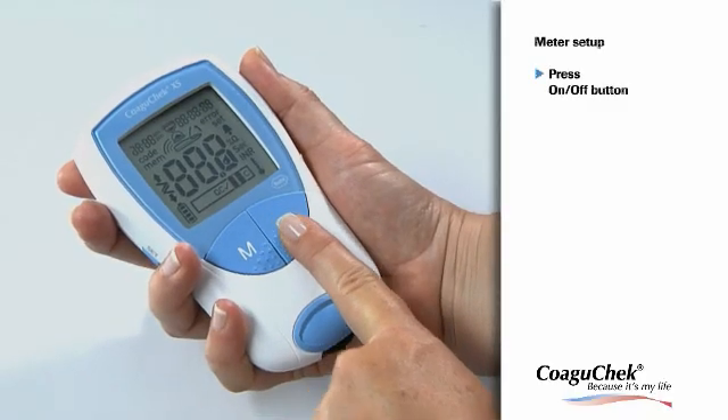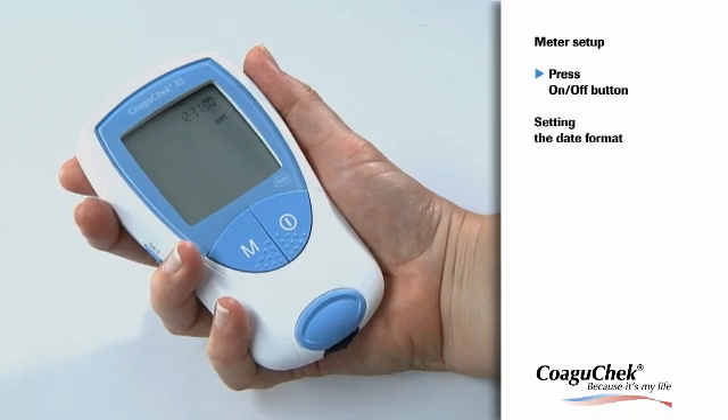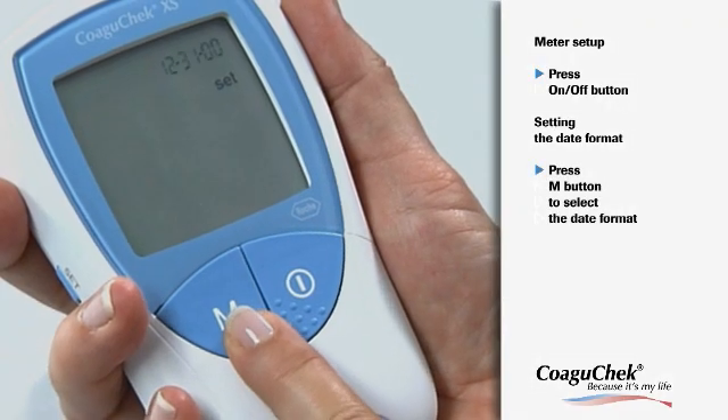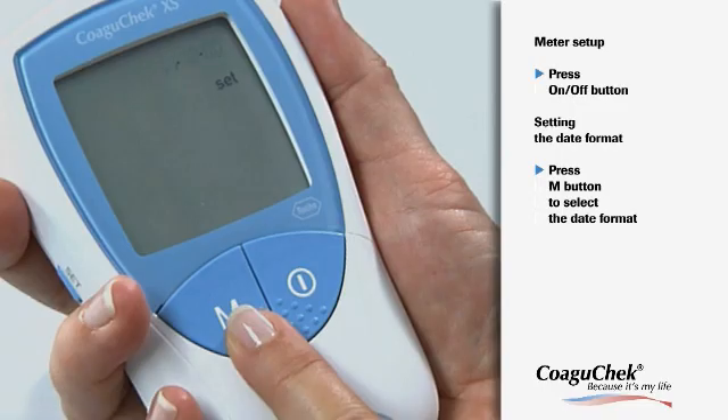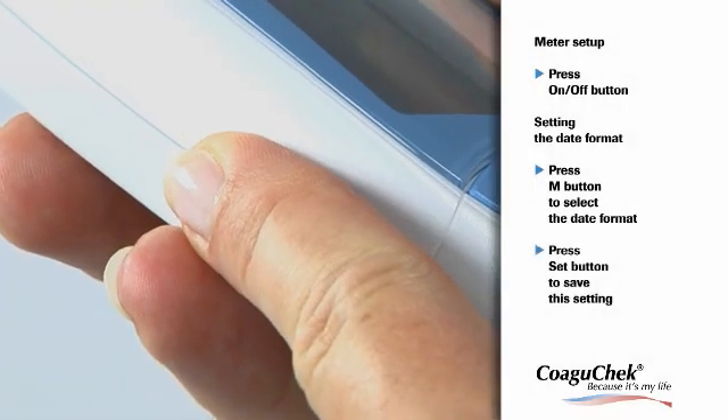Now you can turn on the meter by pressing the on/off button to enter the setup mode. First, select the date format. The preset is day, month, year. Press the M button to select the desired date format, and save your setting by pressing the Set button.